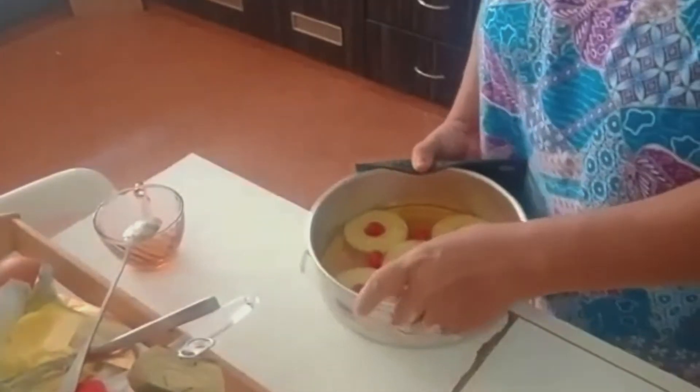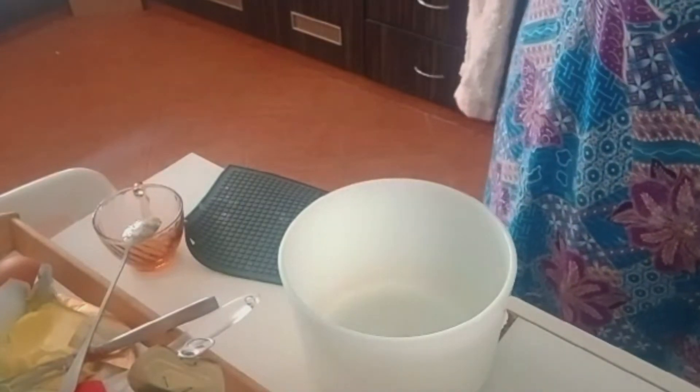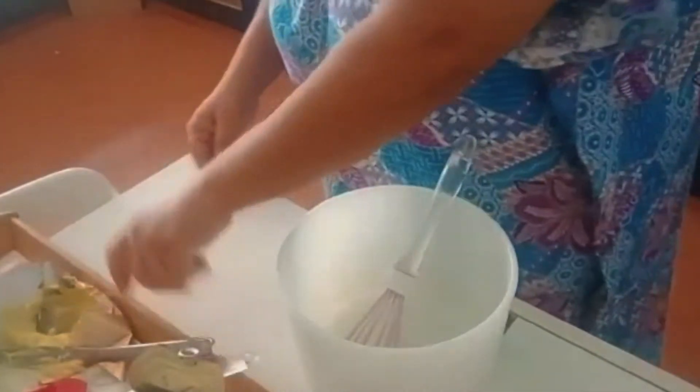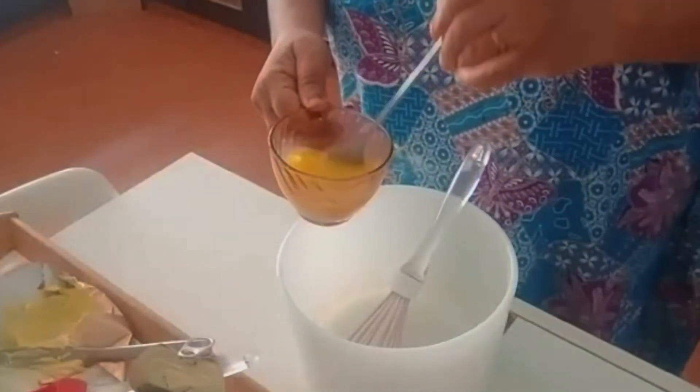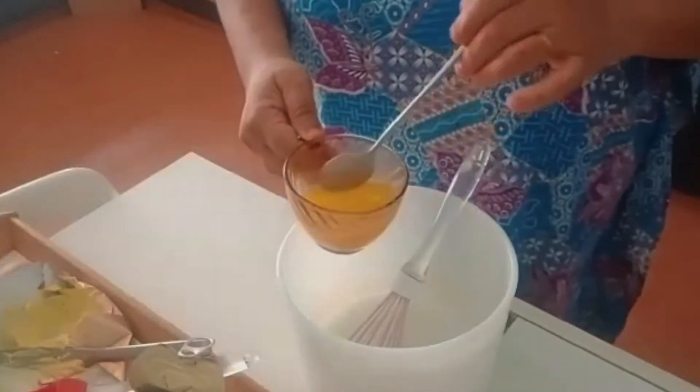Now we have to cream the butter and sugar and add the eggs and flour. Since it's a very small cake, I'm not going to use my electric mixer — I'll just use my hands. I'm adding half a cup of melted butter, which I melted in the microwave, and I'll whisk that with the sugar.